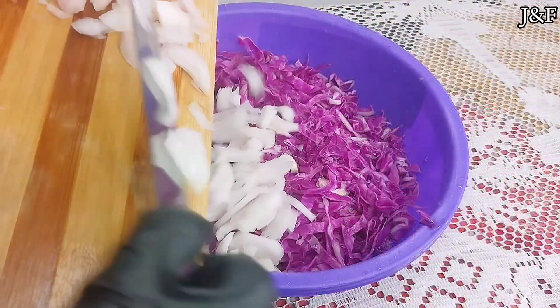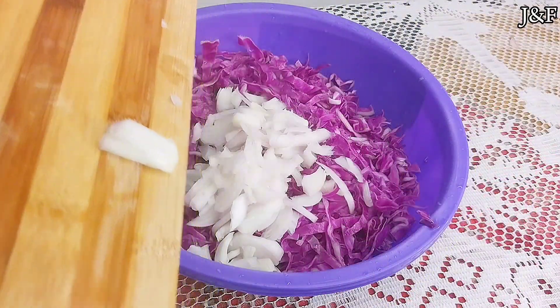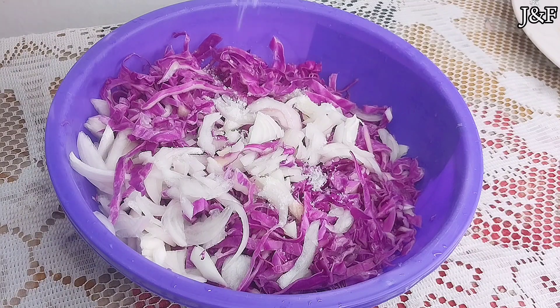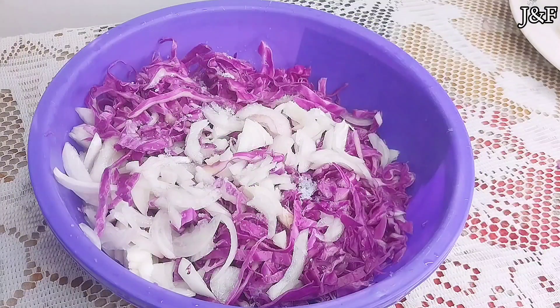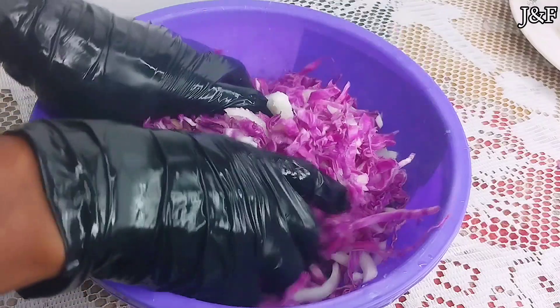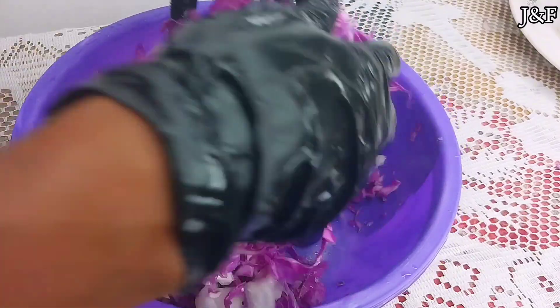Now I'm going to add the onions to the cabbage, and I'm also going to add some salt. Salt is very important to add to your sauerkraut because it helps to form the brine and acts as a preservative. Salt also causes the cabbage cells to release fermentable sugars and inhibits the growth of undesirable yeasts, mold, and bacteria.